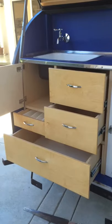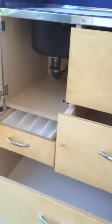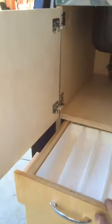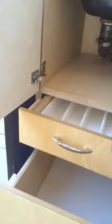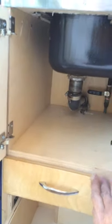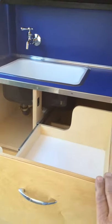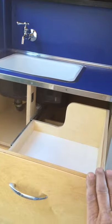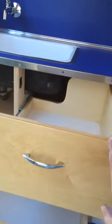The bottom drawer is quite large actually. One over to the left is the silverware drawer — it has a little insert in it. This is the cupboard, not very large. You notice on this drawer here it is cut out so that it will go under the sink, so that takes away some of the space but it's still a pretty good size drawer.